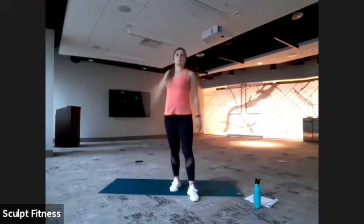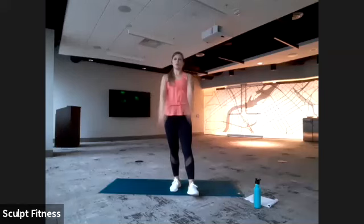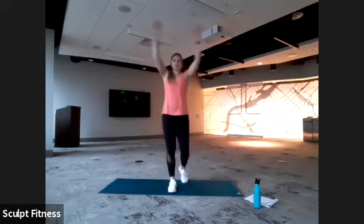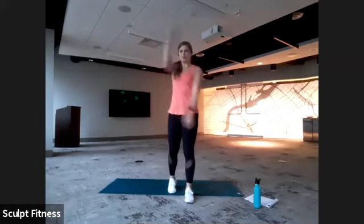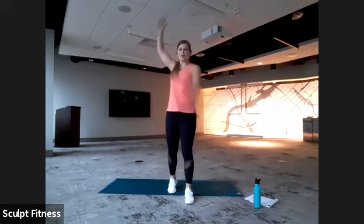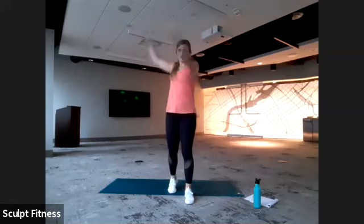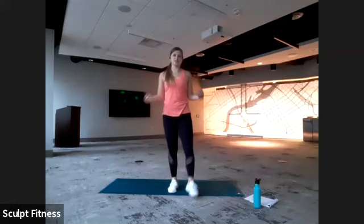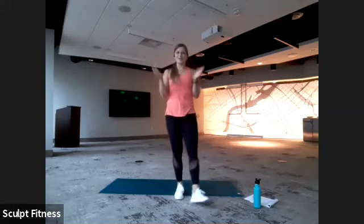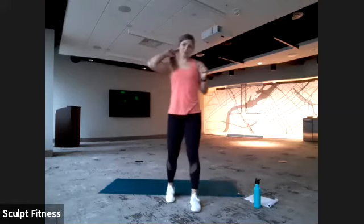Whatever is comfortable. Ten more seconds. Last five, four, three, two, and one. Shake it out. We're just going to get started, starting off with some legs to kick things off. We're going to do narrow to wide squats.